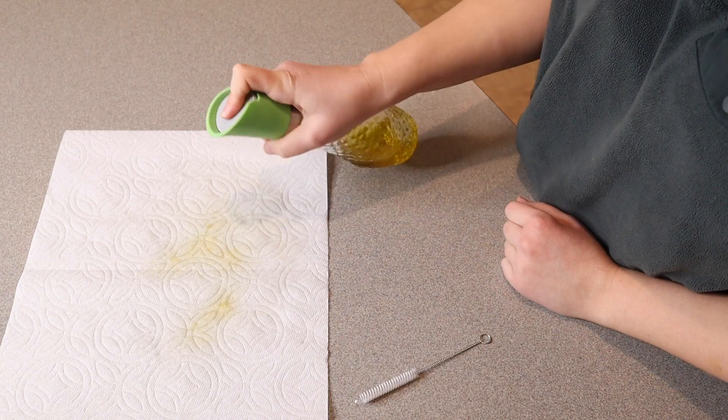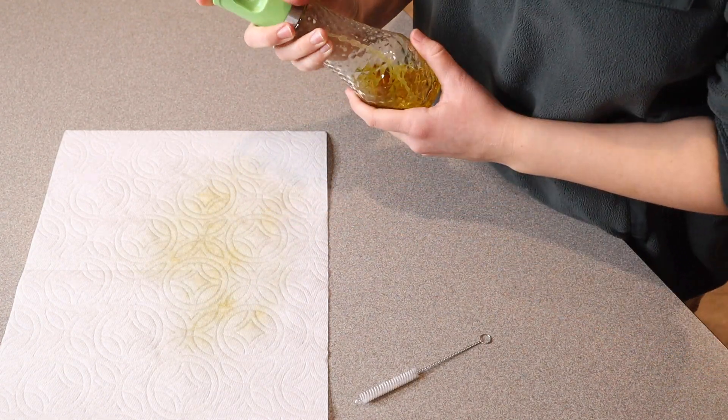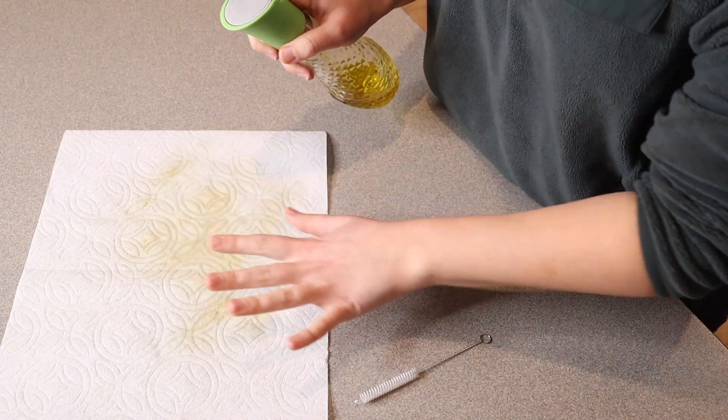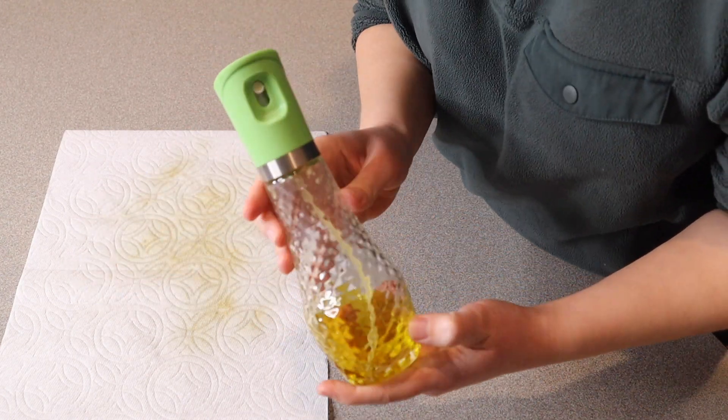Oh, okay — there we go, that is so nice. That's going to be amazing. I love how it's evenly spraying but it's not spewing all the way out on all the sides. That is really nice.